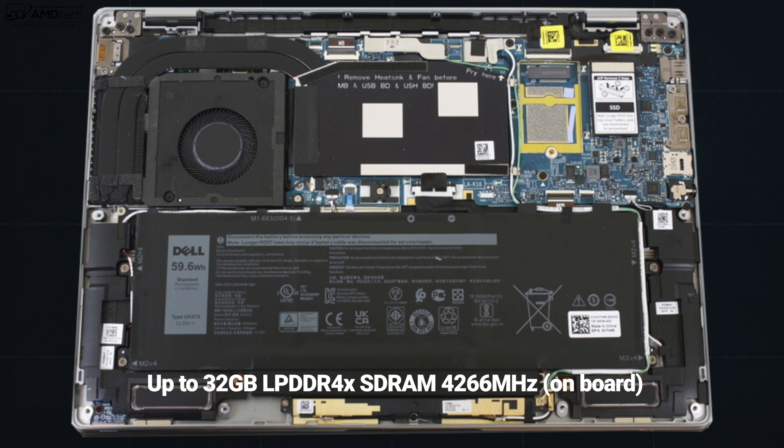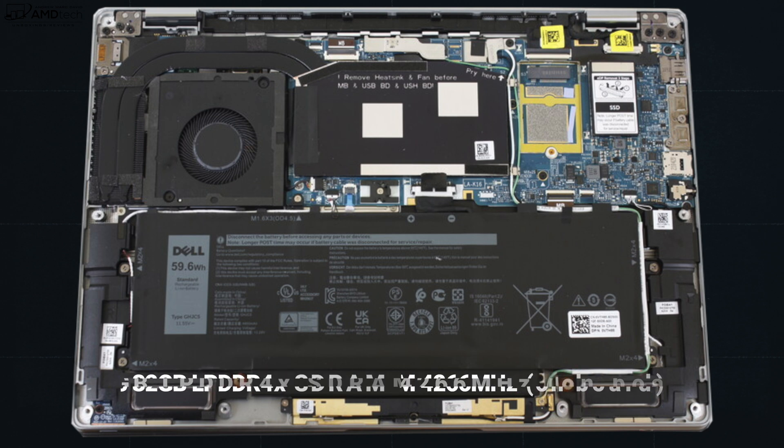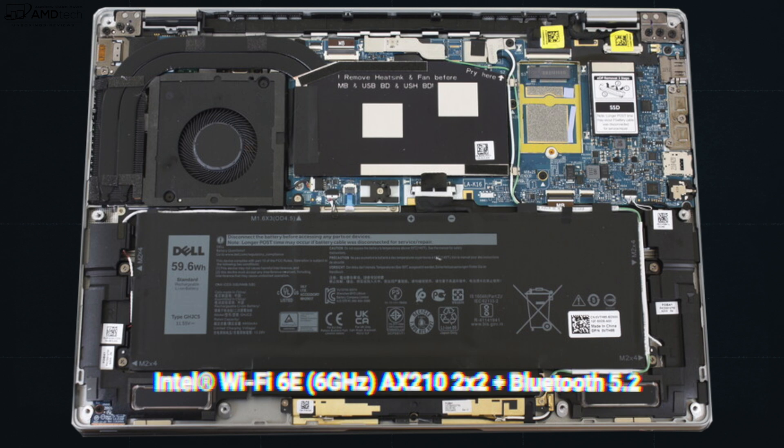Unfortunately, the RAM is soldered into the motherboard and cannot be upgraded, but you can configure it with up to 32 gigabytes of LP DDR4X RAM. My unit has 16 gigabytes. Similarly, the Wi-Fi card is soldered in, meaning it can't be upgraded down the road. That said, it comes with Wi-Fi 6E and Bluetooth 5.2, and both are working well.